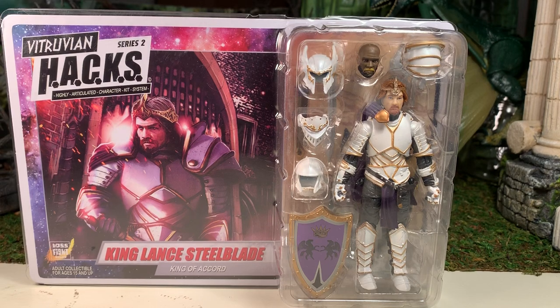Hey gang, AV here and welcome to my review for the Boss Fight Studios Vitruvian Hacks King Lance Steelblade, the King of the Accord.